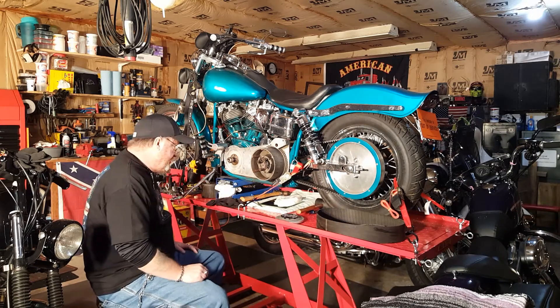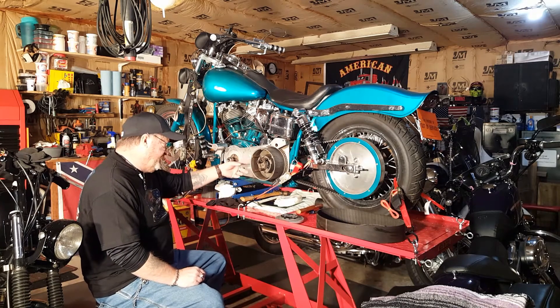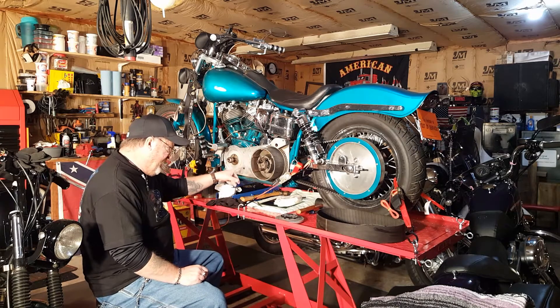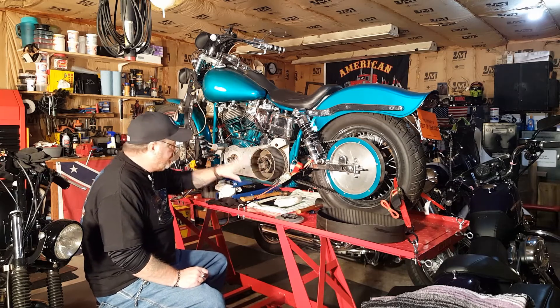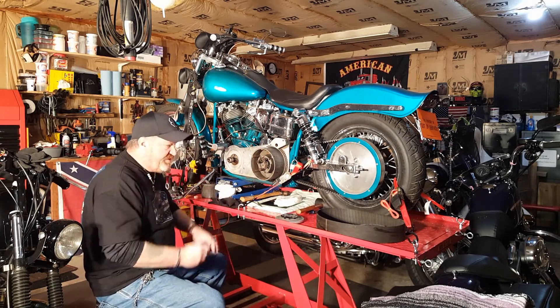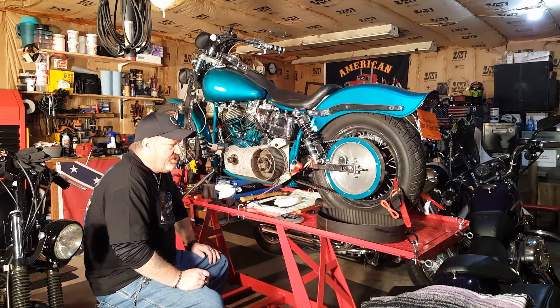This is what I've been busting my knuckles on — this is a three-inch belt drive from Karata. You can see the little Karata man here, the Intimidator series. What we have here for the clutch is the Rivera Primo Pro clutch.